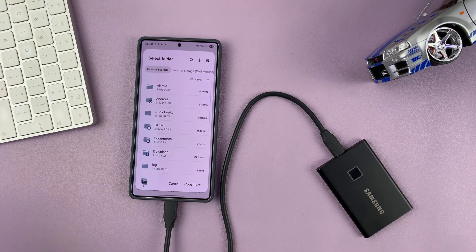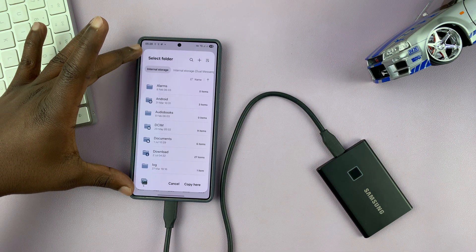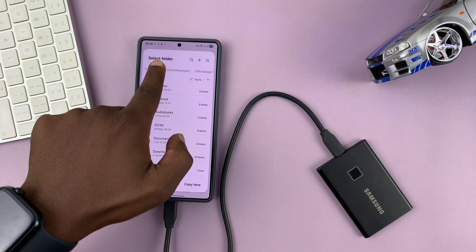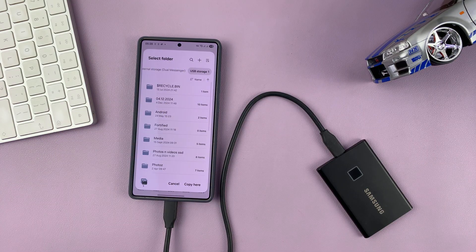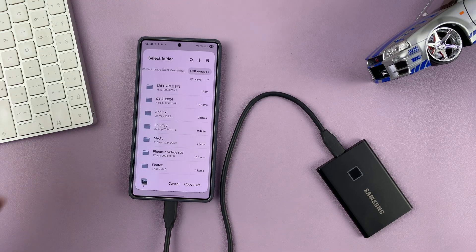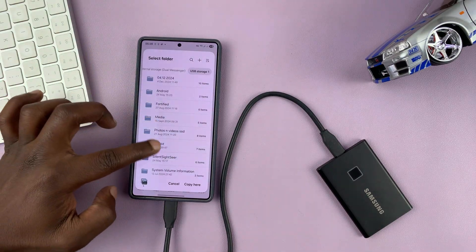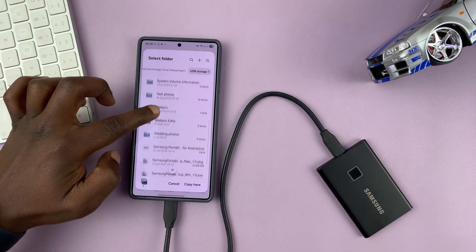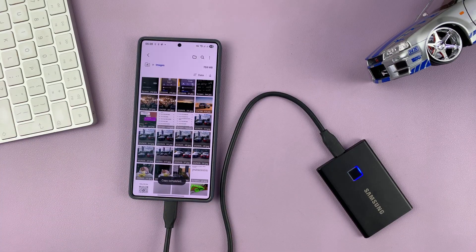For me, I'll go for Copy. Once I tap on Copy, it's going to tell me to select a folder where I want to copy this. There's a menu at the top, so you can scroll and find your USB storage device, select it, and once you select it, we are now inside the SSD. Since I want to keep things neat and tidy, I'm going to look for my folder called Wedding Photos. I'll tap on it and then select Copy here, and you can see all those photos have been copied.